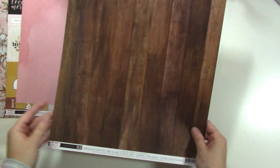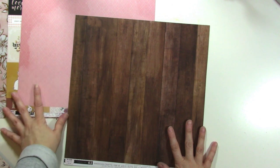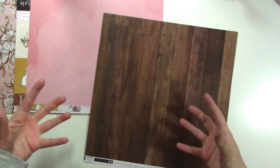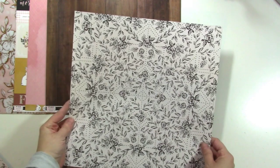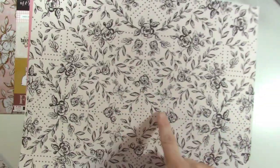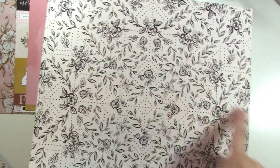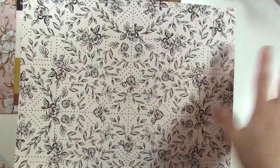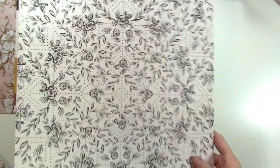Paper number two is a gorgeous deep wood grain. Like I mentioned, this has rich colors to it but it's still not heavy, which I like. That's paper number two on the front side, and the back is this gorgeous floral. You can see they're laid out in kind of this dotted pattern behind it and it's just really, really pretty. I could hand cut that out too, but I also think this would be great for layering and it would be fun to color in some of these flowers as well.